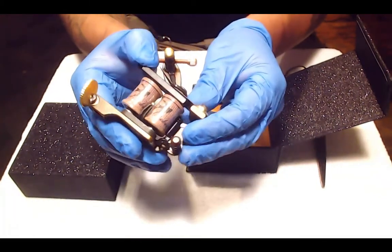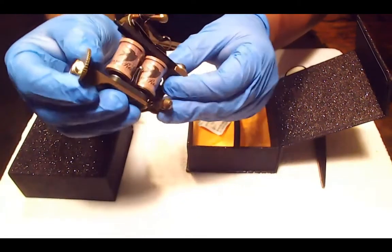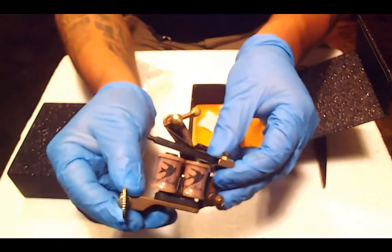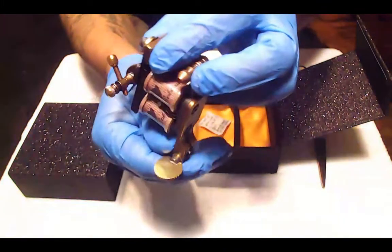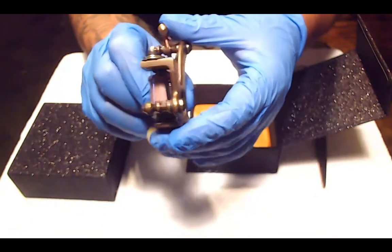It's a copper liner, 10 wraps. The shader is 12 wraps. And copper contact springs. Voltage is anywhere from 3 to 10 volts. The weight is 13 ounces.